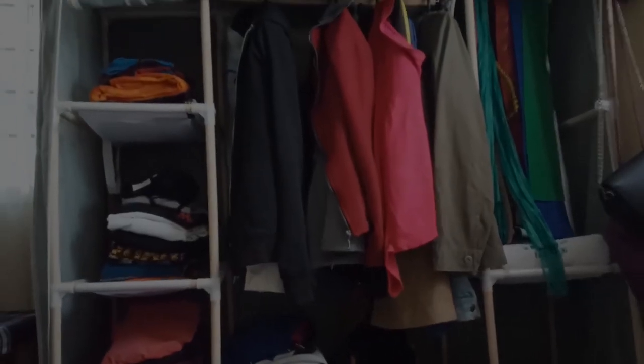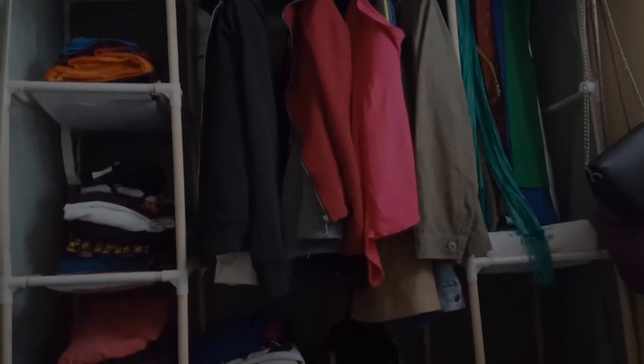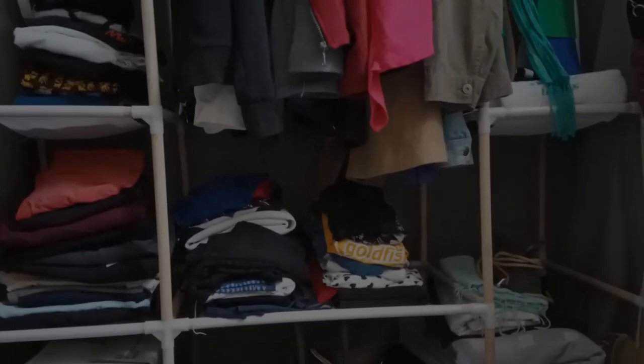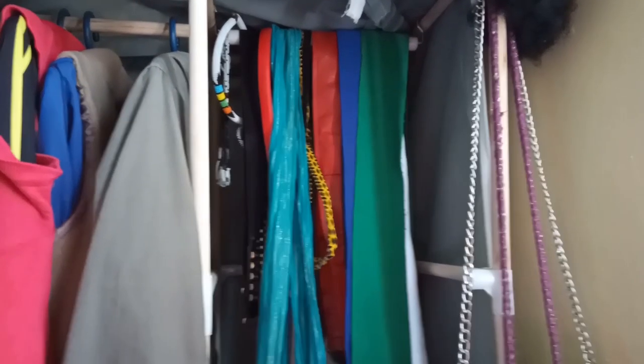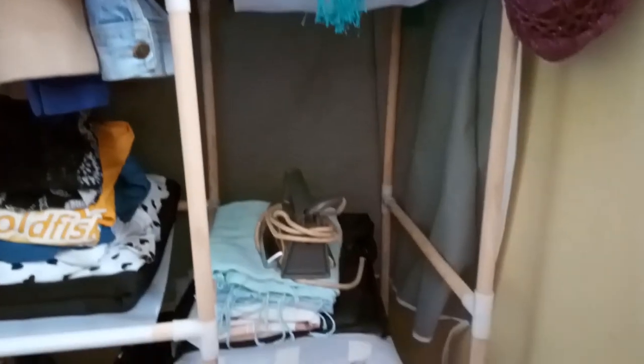Away from the negatives, let's go to the positives — this is where the real verdict comes in. The good thing about the portable wardrobe is that once it is properly fixed, it makes the room so tidy. You can fit all your clothes, and it has so many shelves — more than a regular wardrobe. The shelves are strong enough no matter how heavy your clothes are. It also has a place to hang your jackets, shirts, or anything you don't want to fold.